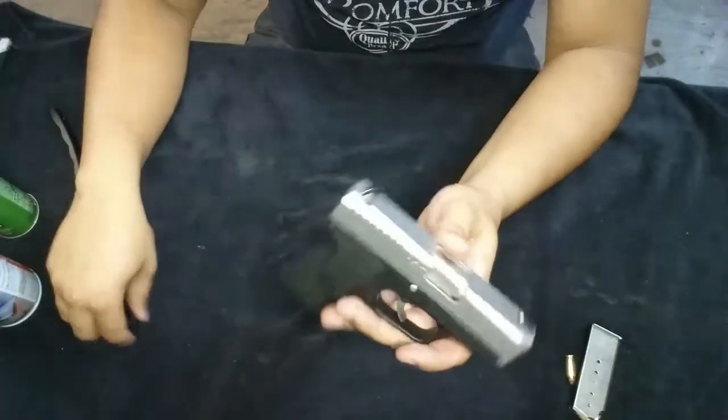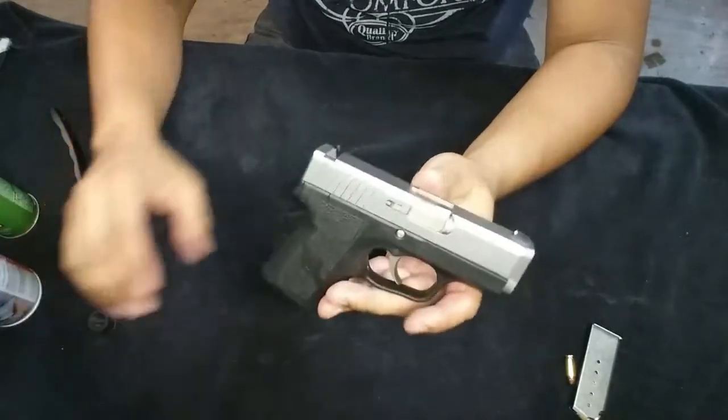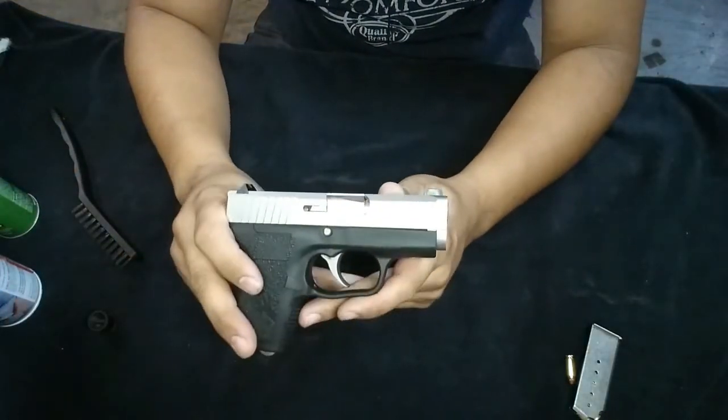Put your plug back in. I recommend you guys get one of these because it's got no safety and you're ready to rock and roll. As always, have a good day.